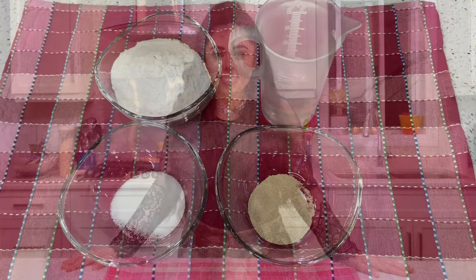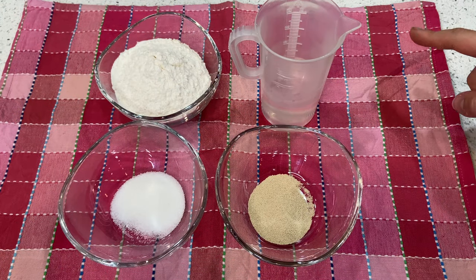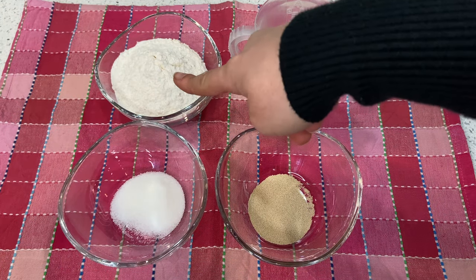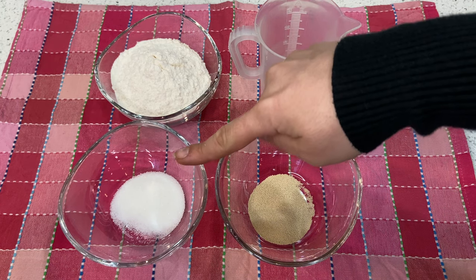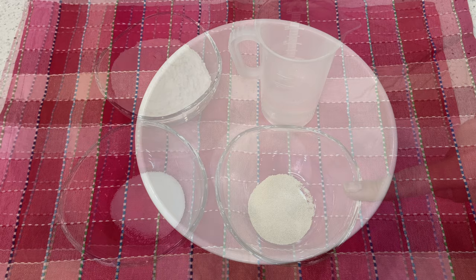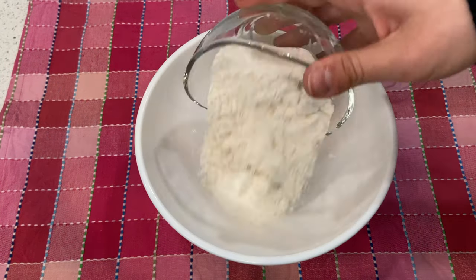Super easy! Let's get to the ingredients. For the starter you're gonna need: flour, room temperature water, sugar, and dry yeast. First thing, you're gonna pour your flour into a bowl.